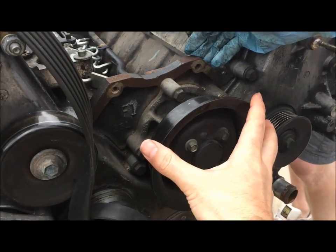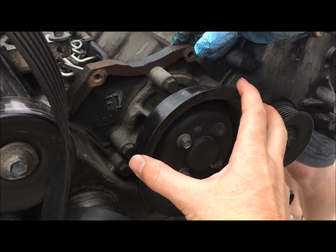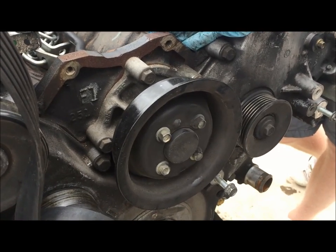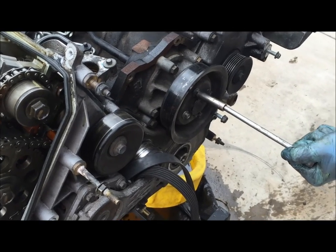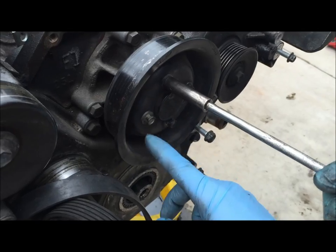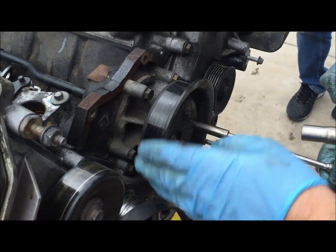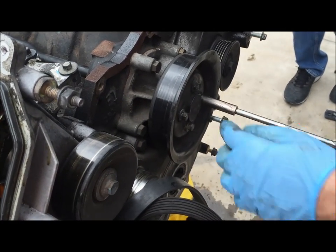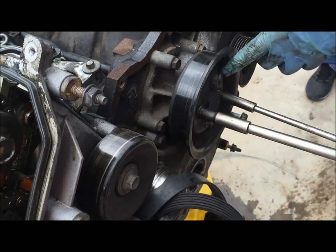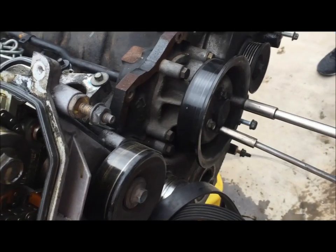Next we're going to remove the water pump assembly. We're going to take a 10 millimeter socket to remove these four bolts which will remove the pulley, then we're going to remove the other bolts to remove the actual water pump from the block. To loosen these bolts it's a little difficult because as you go to loosen it, the wheel will just spin. Something you can do to hold it in place without using a pry bar is put one of these on as tightening it and take another 10 millimeter as loosening it — you're opposing yourself as it breaks loose.